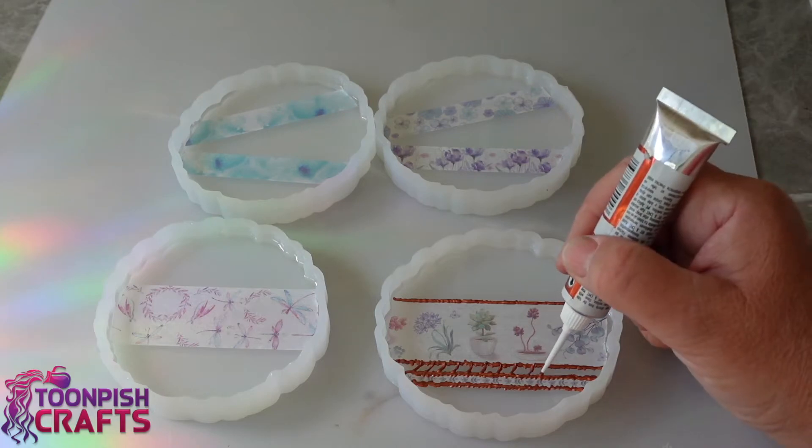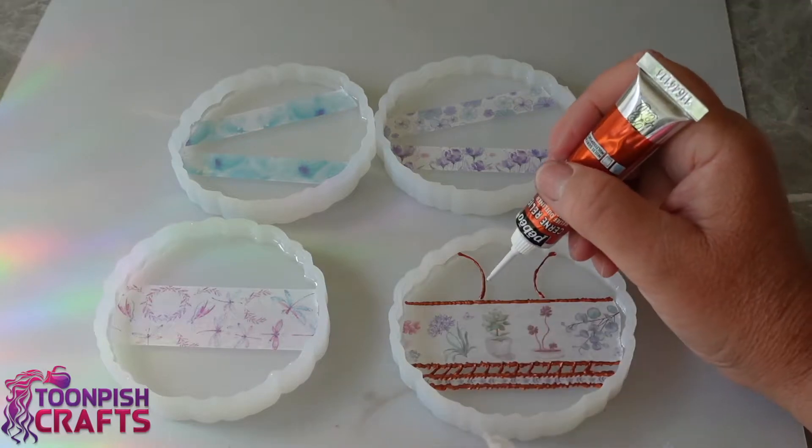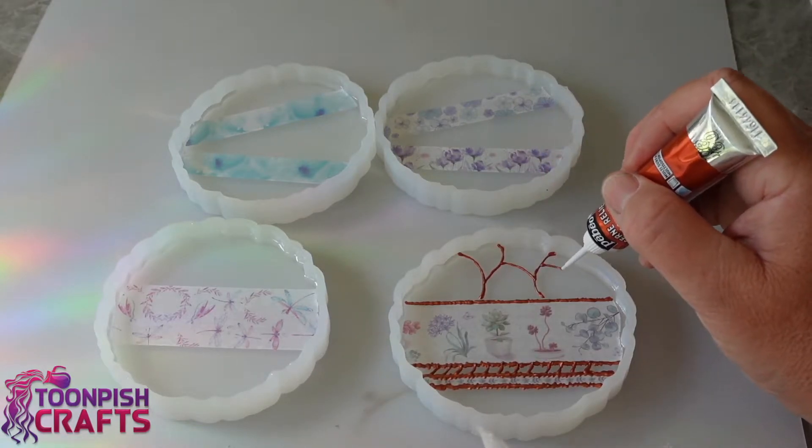It just takes a little practice. It really was that simple — if I can do it, you can do it. You could do any design with these things; they are so versatile, so much fun to use, and the colours are really striking as well.